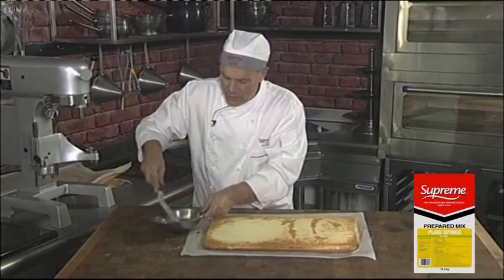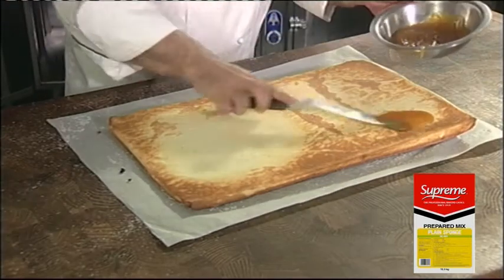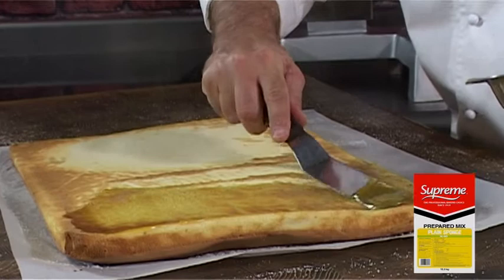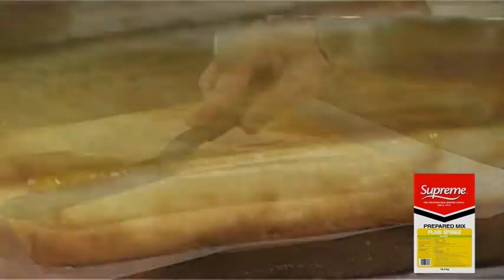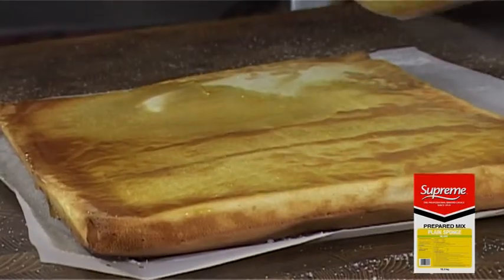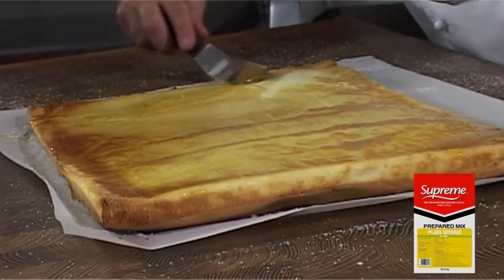Now we're going to cover the back with thinned down apricot jam, getting it right into the corners, the whole way down. Don't be tempted to put too much apricot jam on, otherwise it won't roll properly and it will tend to just slide apart.